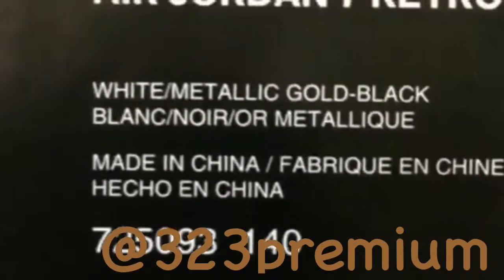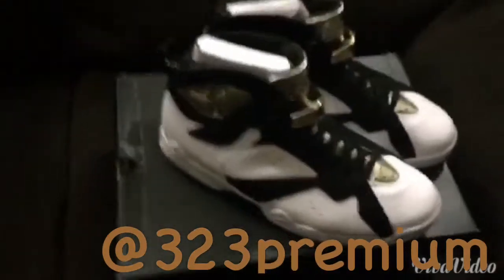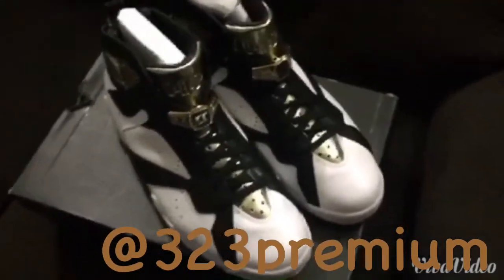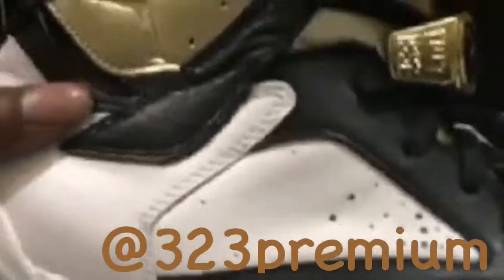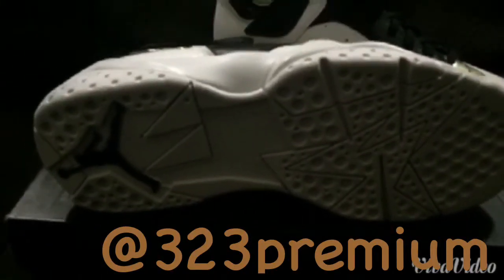Jordan Champagne Seven, Jordan Champagne Seven. The Jordan Champagne Seven comes from the Champagne Cigar Pack 2015 — last year we had six that came out. This is a very clean shoe though, nice quality leather. Moving to the bottom, we have the all-white sole.